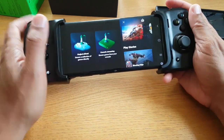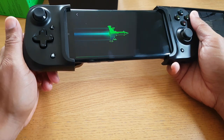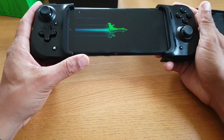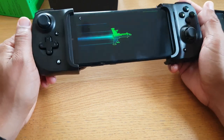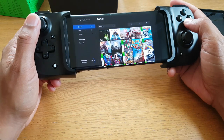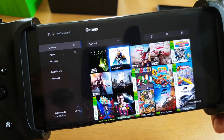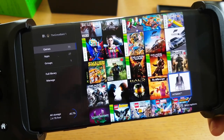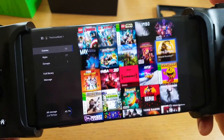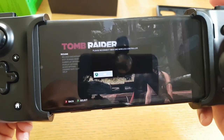Apart from xCloud, the other option you have is console streaming, which connects directly to your Xbox One console. I've only tested this on Wi-Fi — I'm not sure if it works on 4G or 5G, so if anyone knows, let me know. If your console stays in standby mode, I don't see why it wouldn't work. This gives you access to your full dashboard, whereas Project xCloud only had a selection of certain games. Console streaming allows you to access your full library — whatever you've got downloaded on your dashboard.